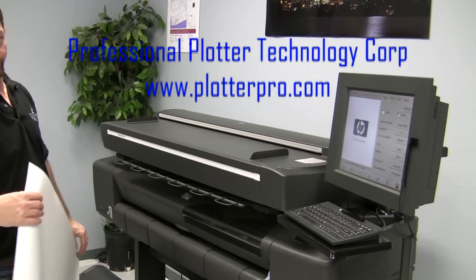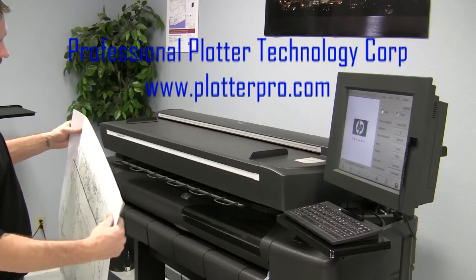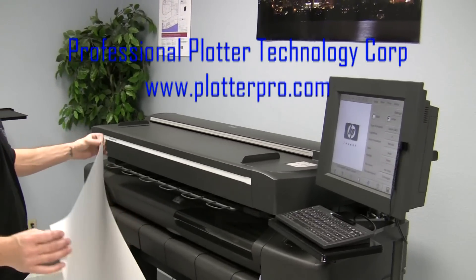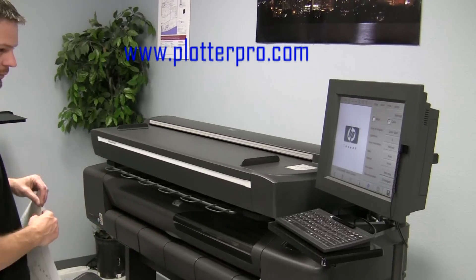Today we'll be demonstrating the DesignJet 815MF. We will show how to scan to the hard drive and then pull the drawing from the hard drive to print it on the DesignJet 800PS.